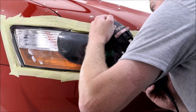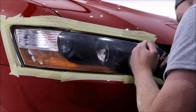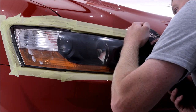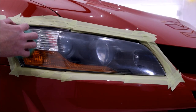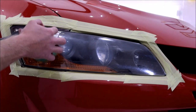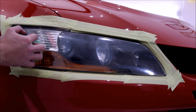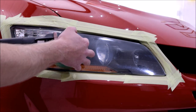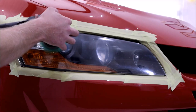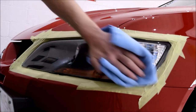I spent the best part of 10 minutes machine cutting each headlight, ensuring I was working all the way up to the taped areas. Speed setting 6 and reapply compound when necessary — nothing too complicated. The cutting stage restored the headlights to around 90% defect free, which was a huge improvement, so I was happy.